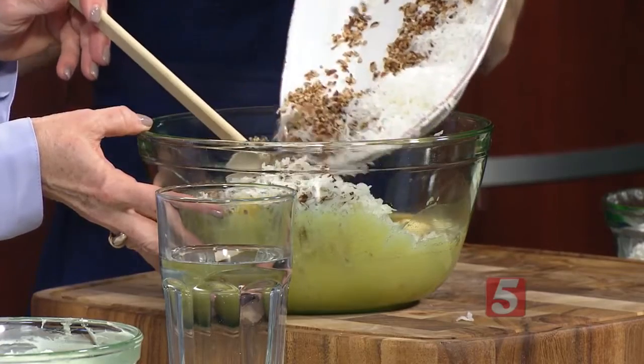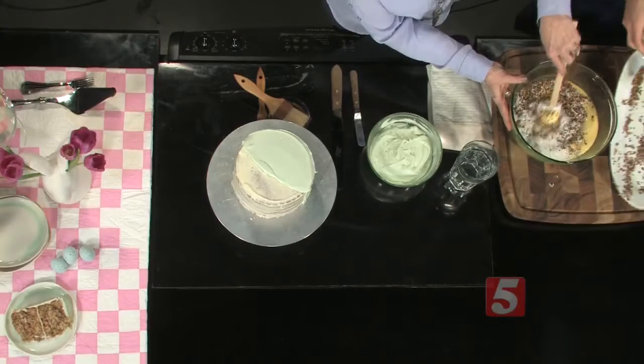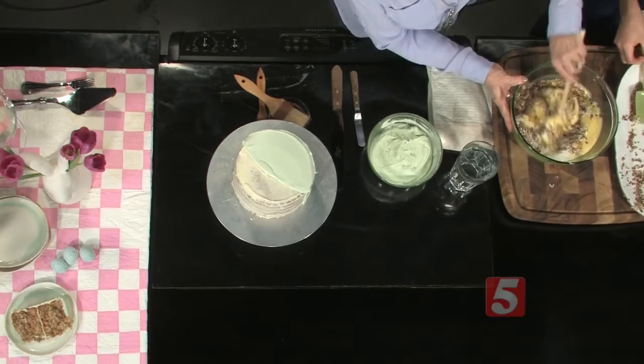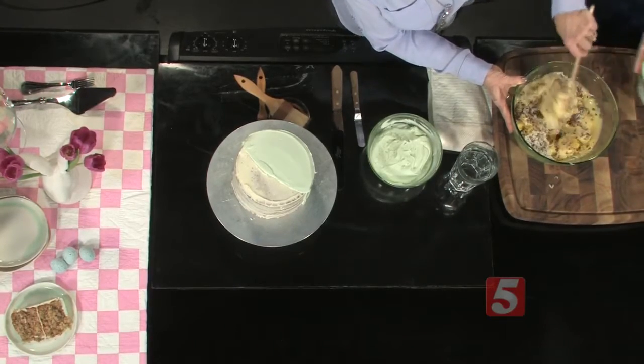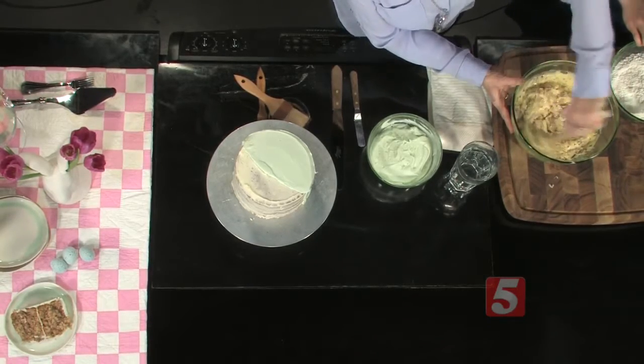And you can use walnuts if you want to. And you're draining that can of pineapple — yes, so it's not too wet. But this is a very moist cake. There's cinnamon in the dry ingredients which makes it a little bit spicy, but the banana and the pineapple will really keep the moisture.